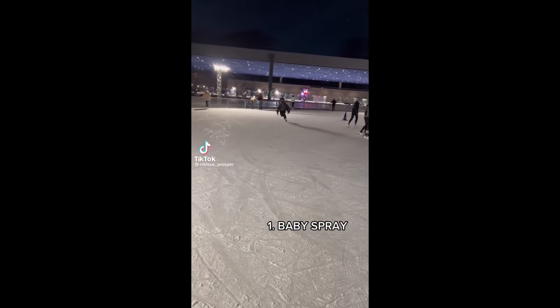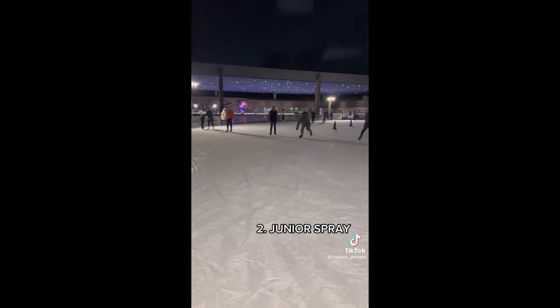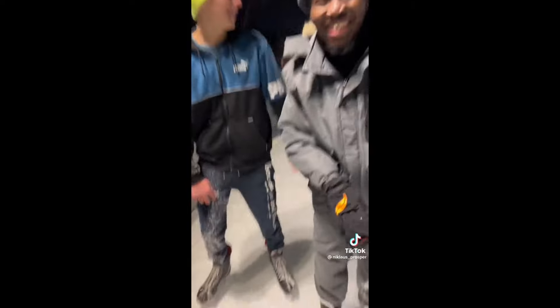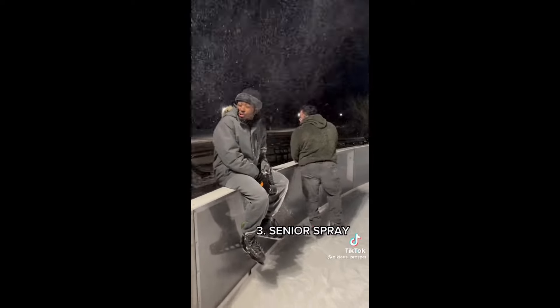One: baby spray. Two: junior spray. Three: senior spray. Four: I'm not human spray.